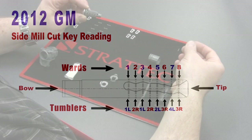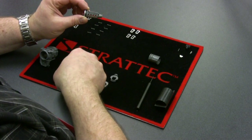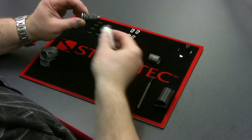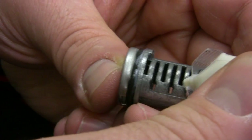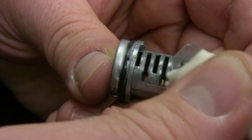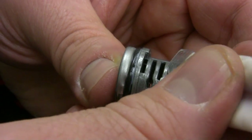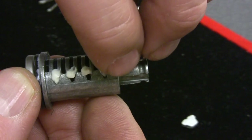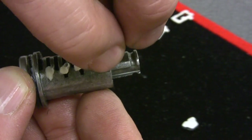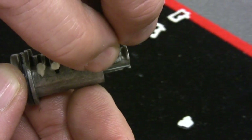With that said, we're going to get started on the left side. As always, you want to use a little grease down in your tumbler wards, so I'm going to put a little bit of grease down in the spring hulls — that's going to help retain the springs in. I'm going to grab the springs, which I've laid out up here on the pinning mat.